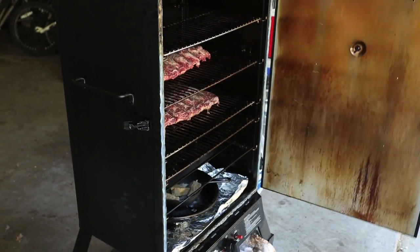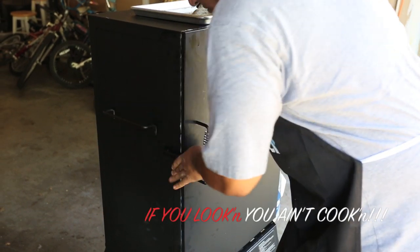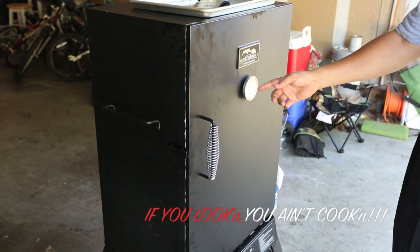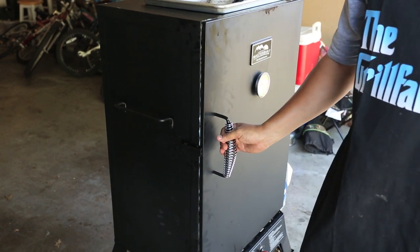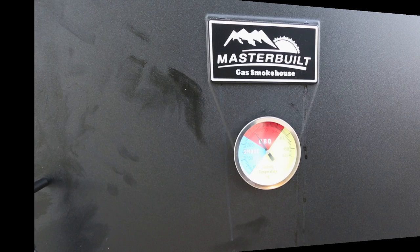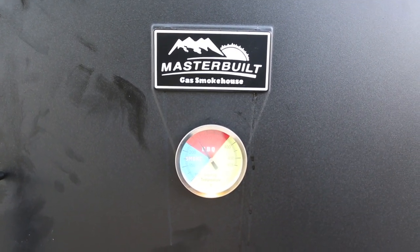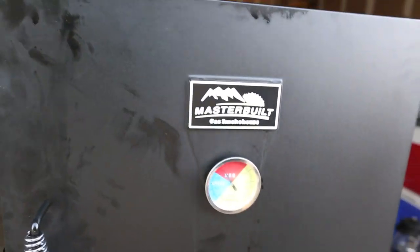That's all I need right there. Close the door, latch it. Temperature will come back up to about 225-250, and that's about it. Go find something to do — enjoy your day while your meat's smoking. Alright guys, we're back out here — it's been on the smoker about two and a half hours, maintaining about 250. Let's take a look and see what it looks like.